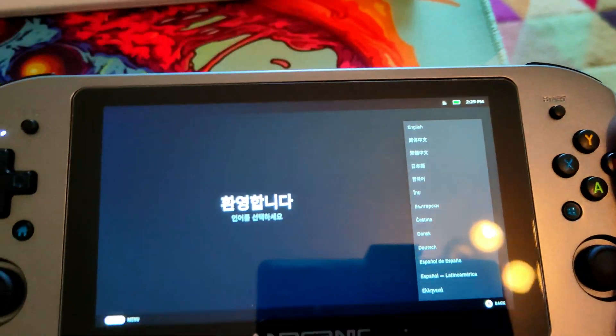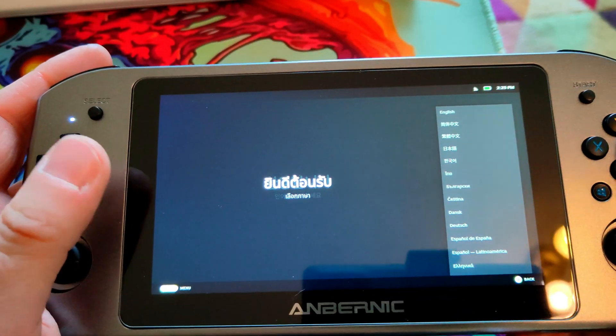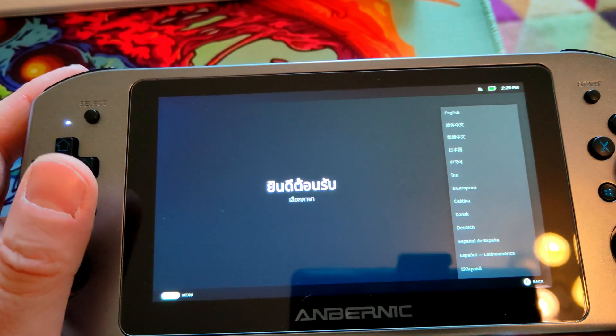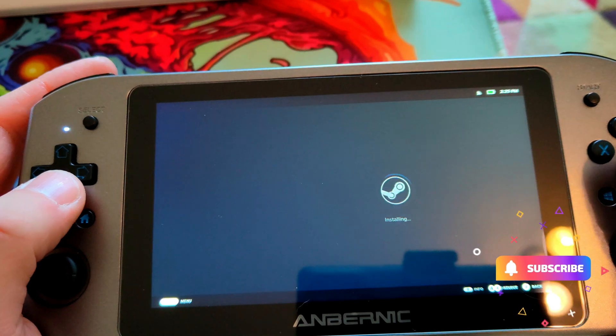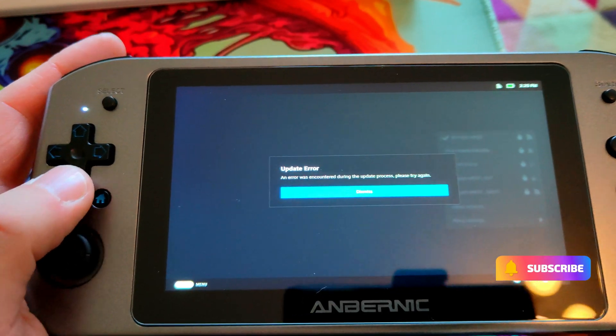I'm finished with the USB key and it's booted up. I've initially connected it, put my timezone in, connected to my wireless, and then you get this update error.